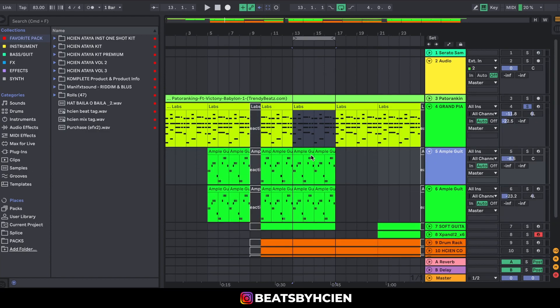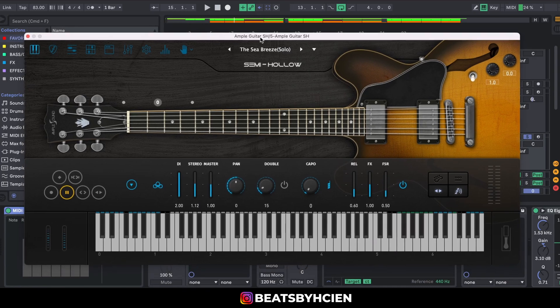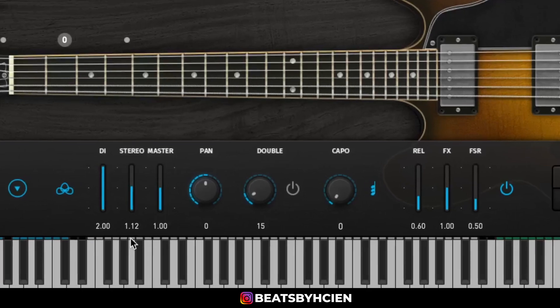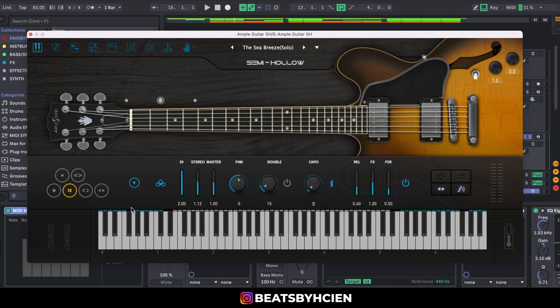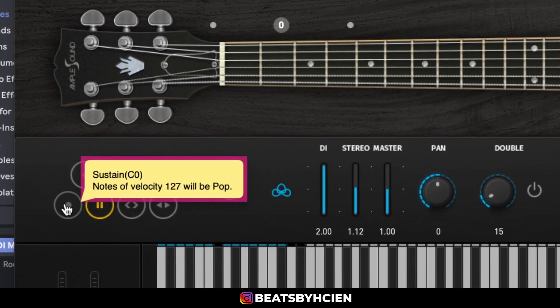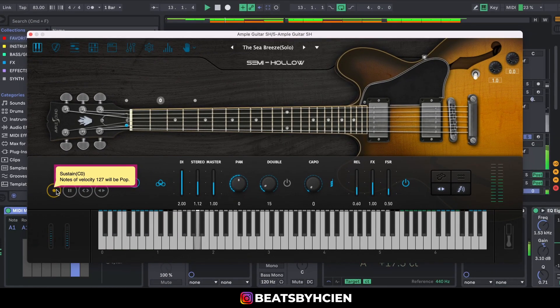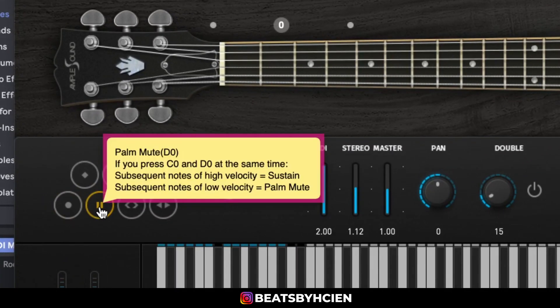For the muted guitar I'm using the Ampu Guitar — specifically the Sea Breeze Solo. I increased the stereo to 1.12, the DI to 2.00, then I put it on the second side which is the Palm Mute, because on the sustain it wasn't really what I was looking for. I wanted that muted sound, so I just clicked on Palm Mute.